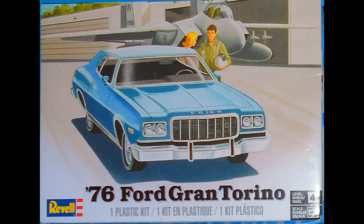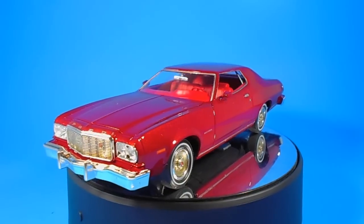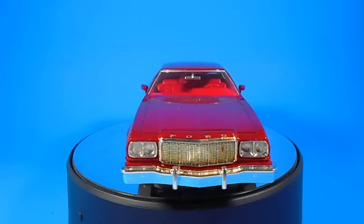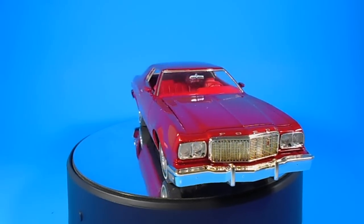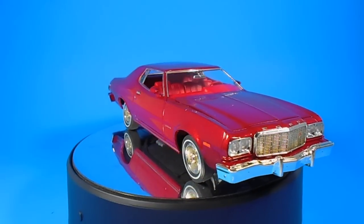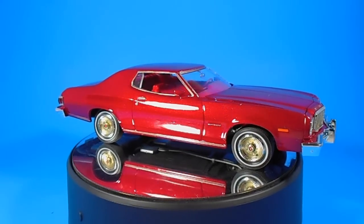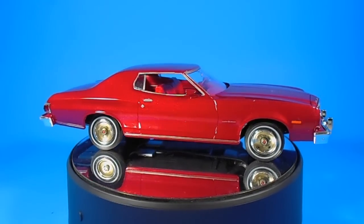It was previously released in October of 2015, the first time as a TV car from the Starsky and Hutch series. Revell rates this a skill level 4 for intermediate builders, and you'll get 93 parts molded in white, chrome, clear, and clear red, including some vinyl tires and metal pins.